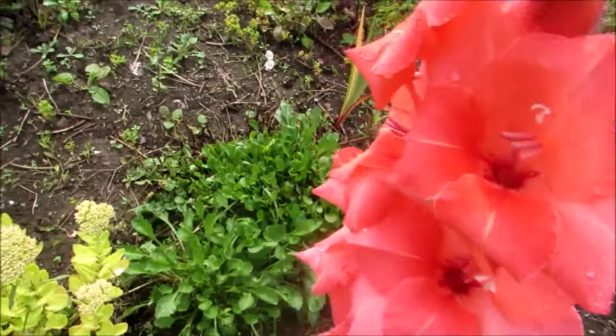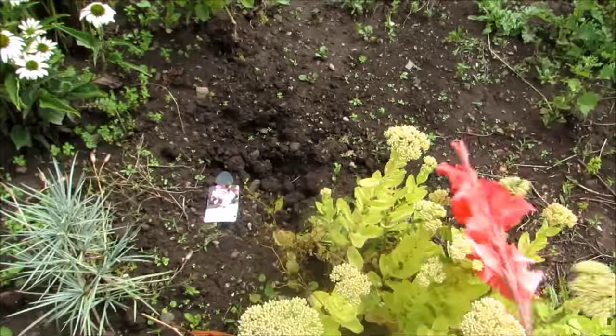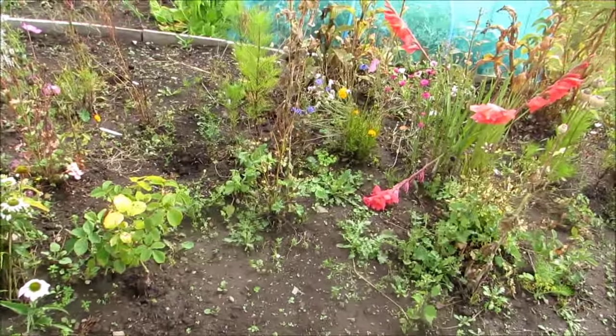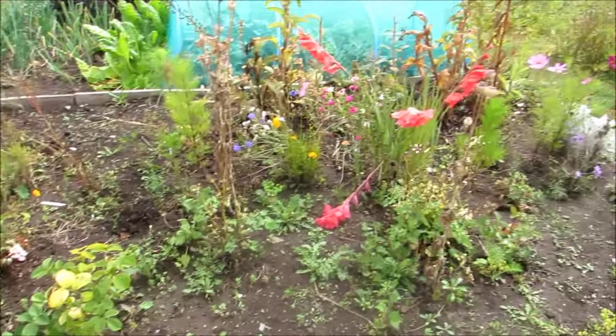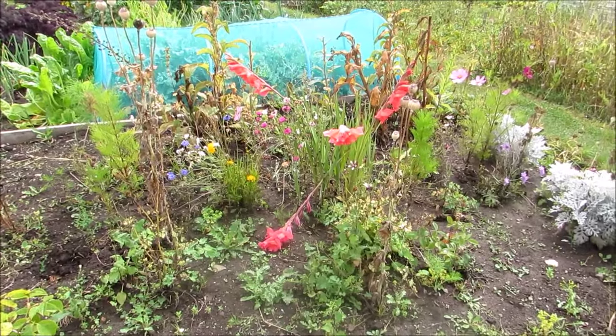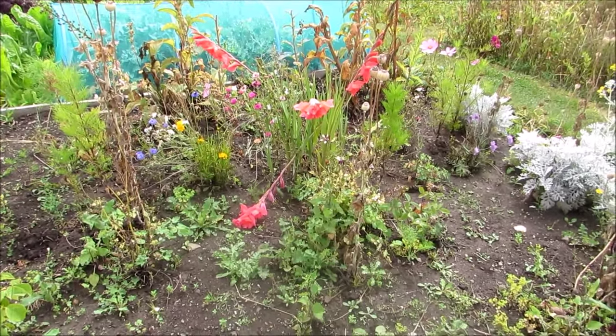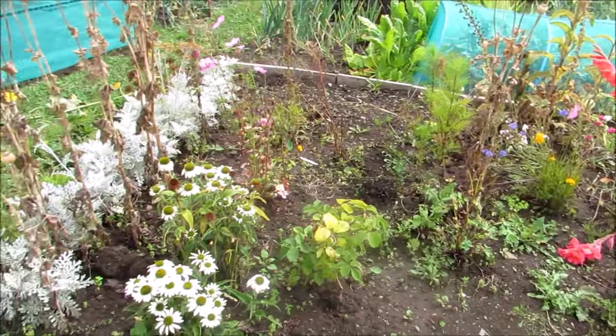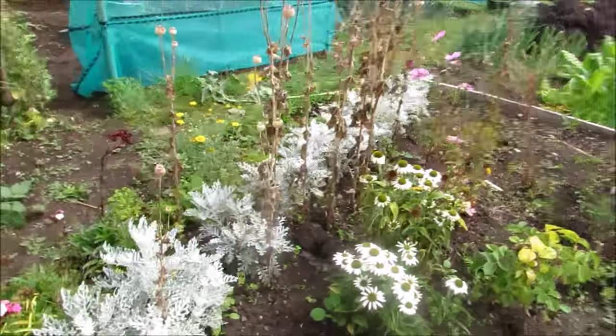Another gladioli! The flower bed looks a bit sad at the moment, but next year, because I've planted so many perennials, there won't be any space in this bed at all - it will be absolutely jam-packed, if I have my way.